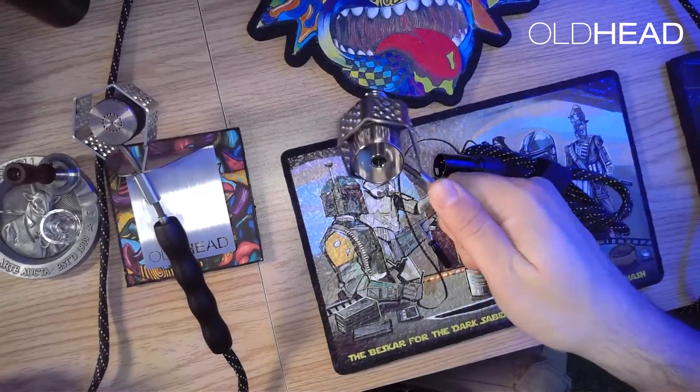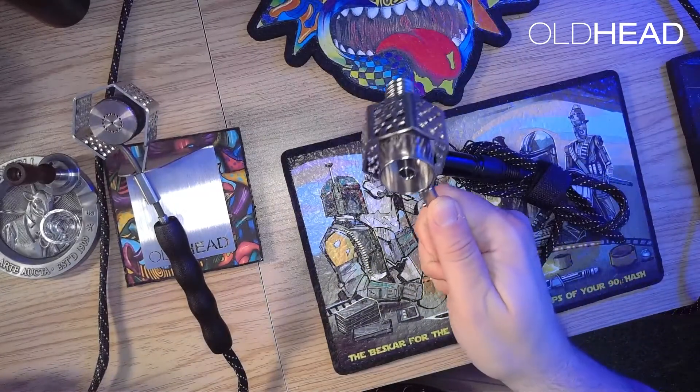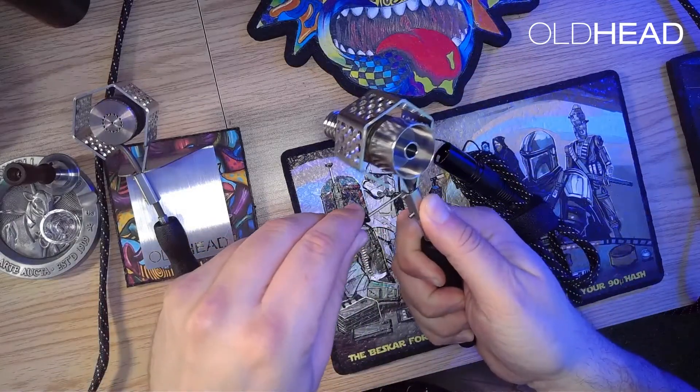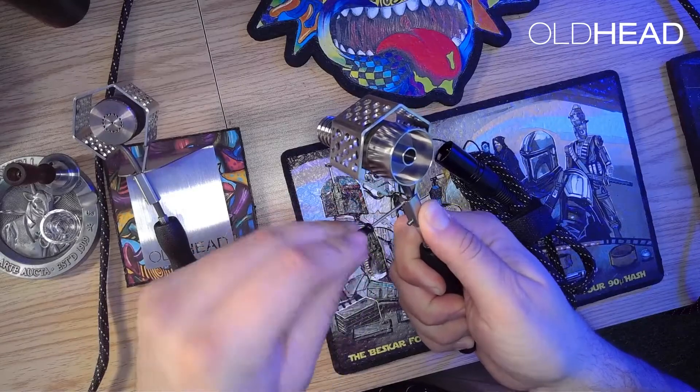For the best initial orientation, I like to apply pressure on the corner that the coil will be resting in with my thumb and move it around until I find it roughly centered and as straight as I can get it, and then I'll go ahead and snug up the screws a bit.